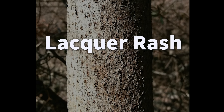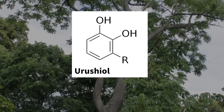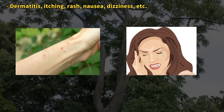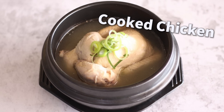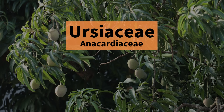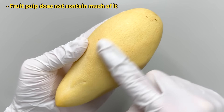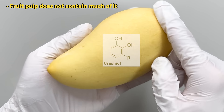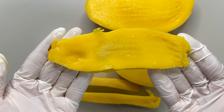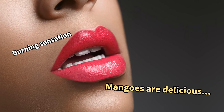Ever heard of lacquer rash? Lacquer has a component called urushiol, which can cause allergic reactions like skin irritation or dizziness when touched or eaten. Interestingly, our favorite mango is related to the lacquer plant and also has urushiol. Mangoes have a lot of urushiol near the skin and seeds. So if your lips swell and tingle when you bite into a mango, that's probably an allergic reaction to urushiol.